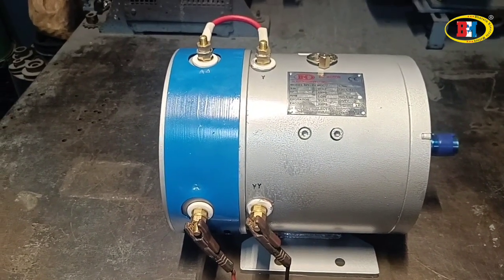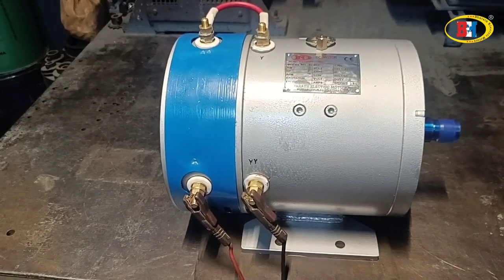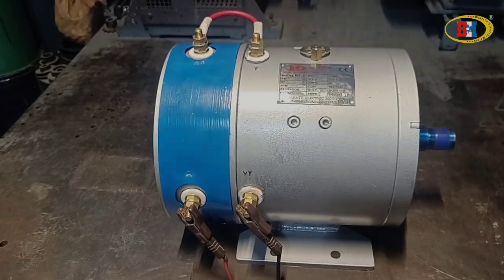The motor is actually rated for 36 volt. Thank you so much friends, please subscribe to our channel.